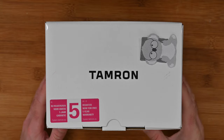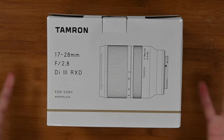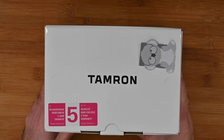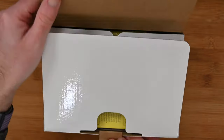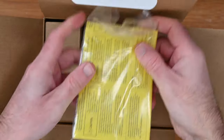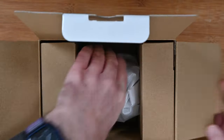This is the Tamron 17 to 28mm f2.8 DI3 RxD lens. Very, very nice. This is for Sony mirrorless cameras, backed up by a five year warranty, which is nice to see. This will fit Sony E mount and it covers the full frame as well — so Sony FE mount. If you've got a full frame camera, this will work absolutely fine. Inside the box, we have some paperwork including warranty information, and then we've got the lens itself tucked away. Let's remove it from the box.